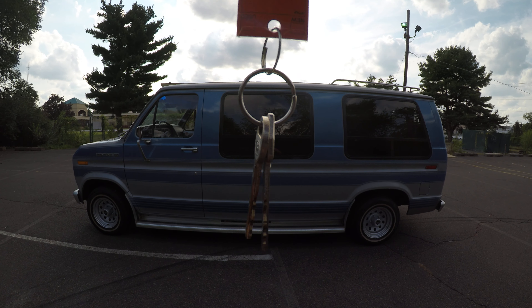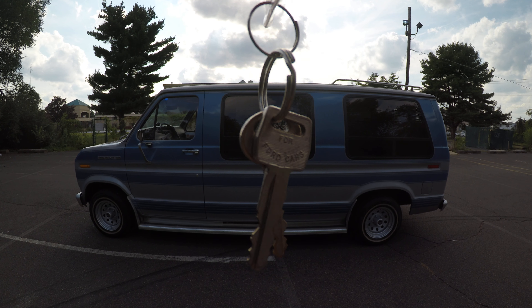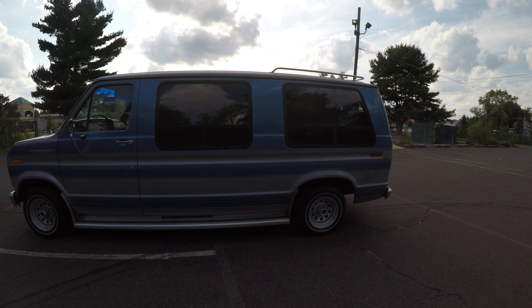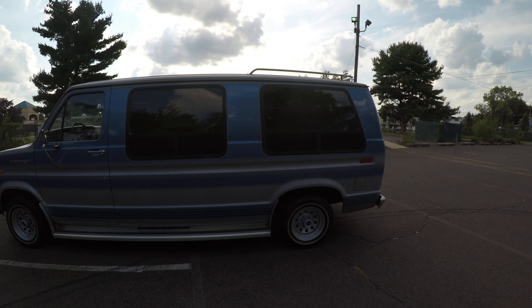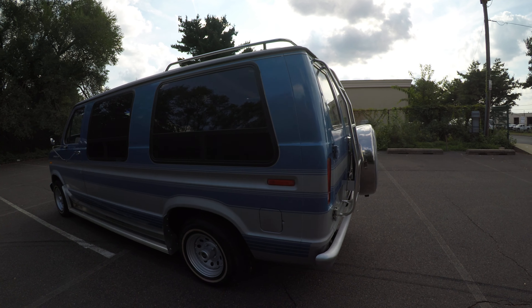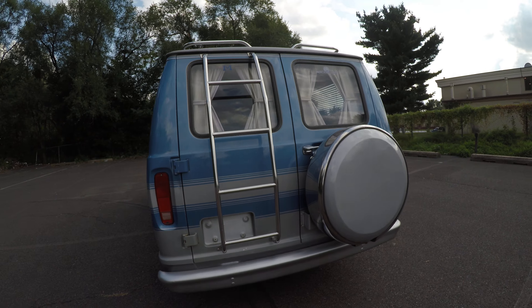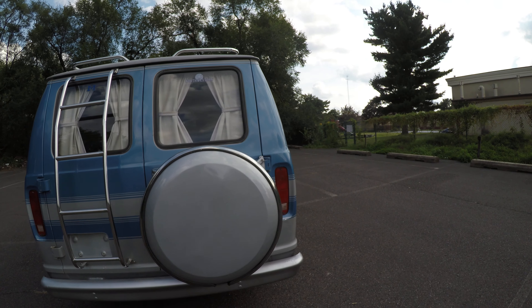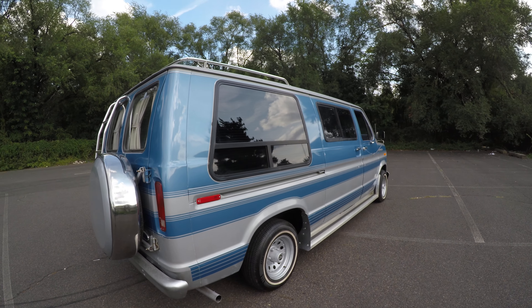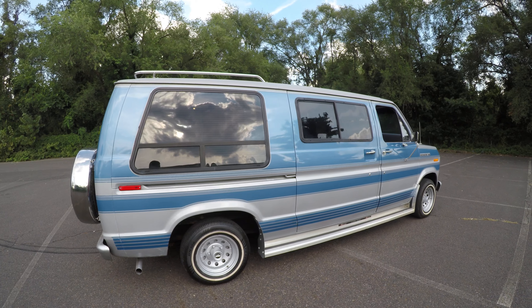Lastly, we have only one set of keys for the vehicle — the door key and ignition key. So that was the 1985 Ford E150 conversion van. I hope this video has answered any questions you have about the vehicle. Don't forget to like and subscribe to our YouTube channel and click that bell for notifications. Thank you for your time, I hope you enjoy the rest of your day.